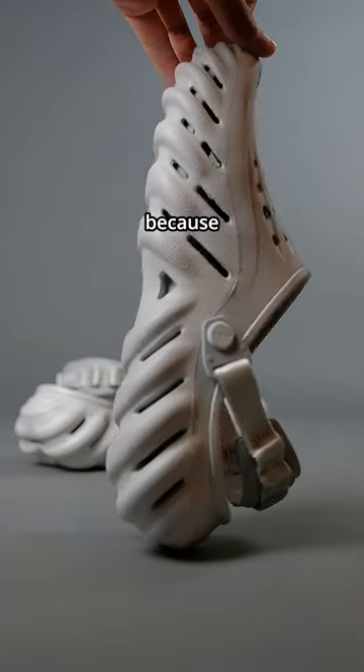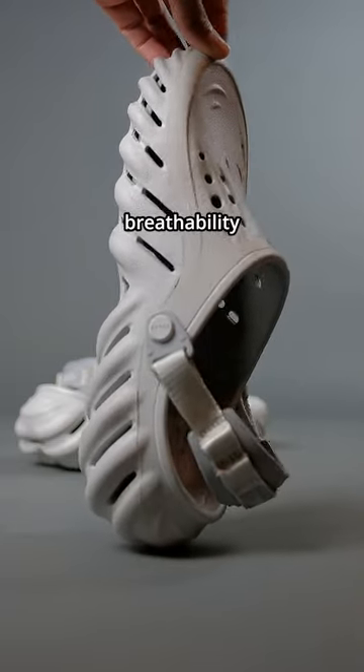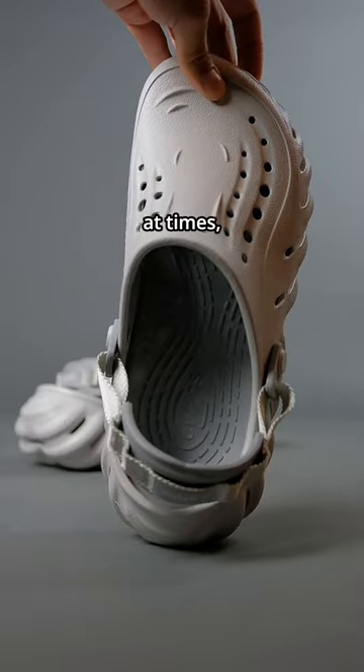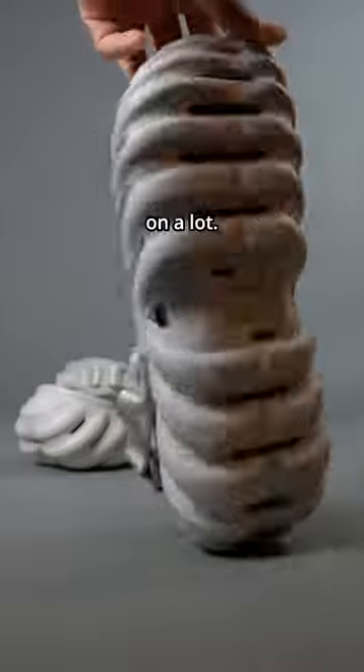The third issue is kind of interesting because even though the shoe has a lot of breathability vents, it can actually feel kind of sweaty or warm at times, especially when I was driving with these on a lot.